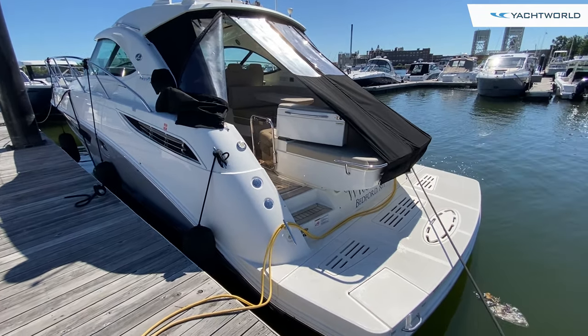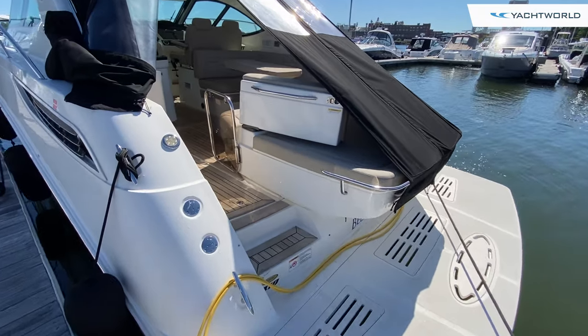Hey everyone, this is Ryan with Yacht World and today we're here with MarineMax in Boston. I'm with Dave Berardinelli and he's going to walk us through this Sea Ray. Today we're aboard a 2015 Sea Ray 410 Sundancer and we'll take you guys aboard it today.